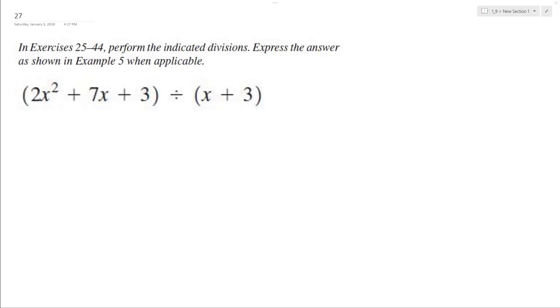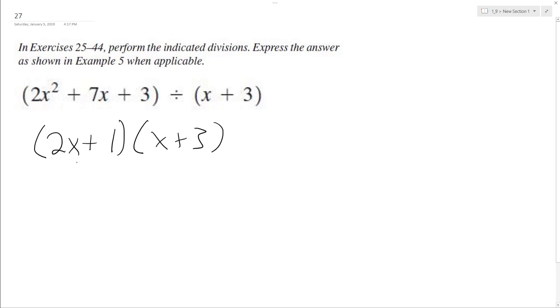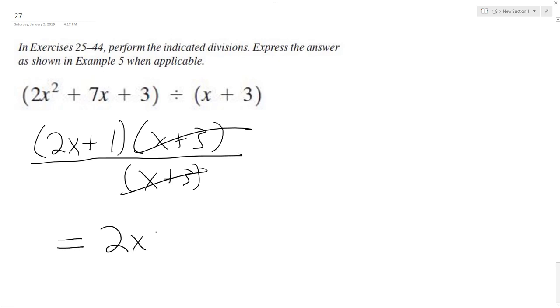Let's take 2x squared plus 7x plus 3 divided by x plus 3. I'm going to factor 2x squared plus 7x plus 3 as 2x plus 1 times x plus 3, and this is going to be over x plus 3. If you look here, these cancel each other out, and this expression simplified is simply nothing more than x plus 1.